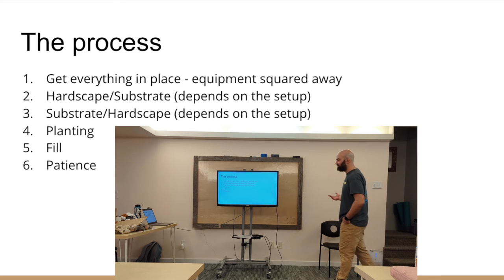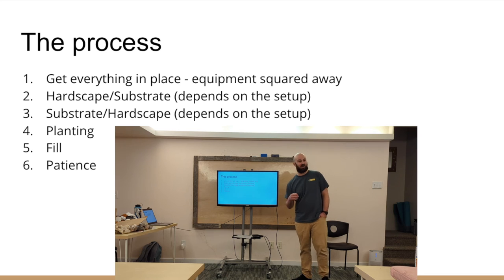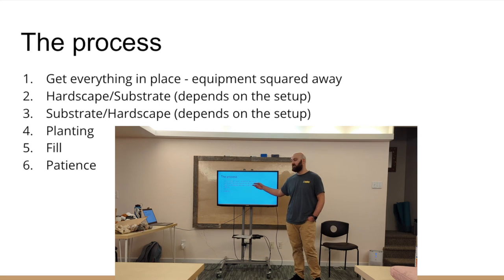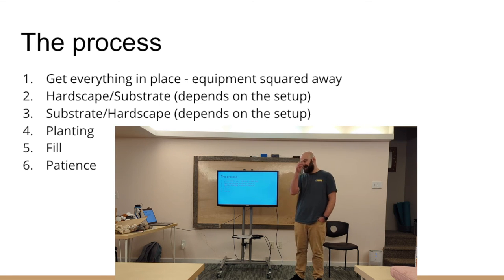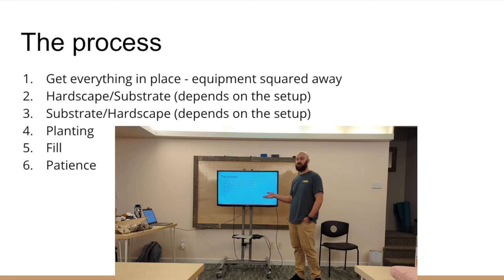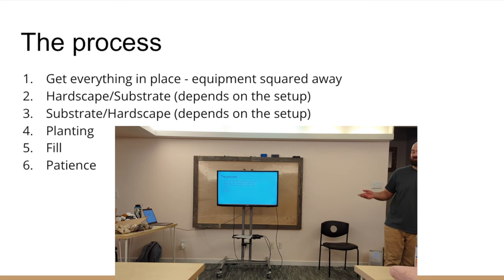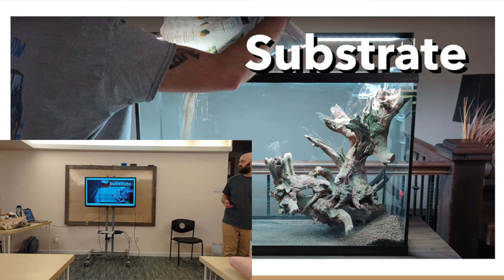So, the setup process. The first thing I like to do is get my equipment squared away — that's the least fun part, so knock it out: cut your tubing, make sure everything lines up, heater's in there, all that. Then substrate and hardscape are interchangeable depending on the tank. If you're just throwing things together, you likely do substrate first, then hardscape. But in really fancy tanks where you need to glue wood to the bottom like a tree, you'd do that first and then add the substrate. Planting, fill the tank, then patience, patience, patience — that's something good you learn from this hobby.